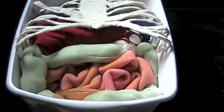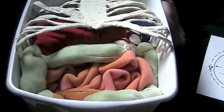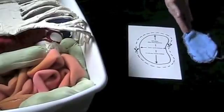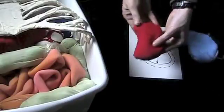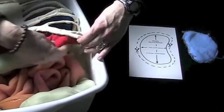For the spleen, make a pattern that is 7 centimeters by 11 or 12 centimeters — it's kind of flat and squishy. Pin the pattern to the fabric, cut it out, sew it, and stuff it with fiber fill. Then tuck the spleen underneath the 9th and 12th left ribs laterally.